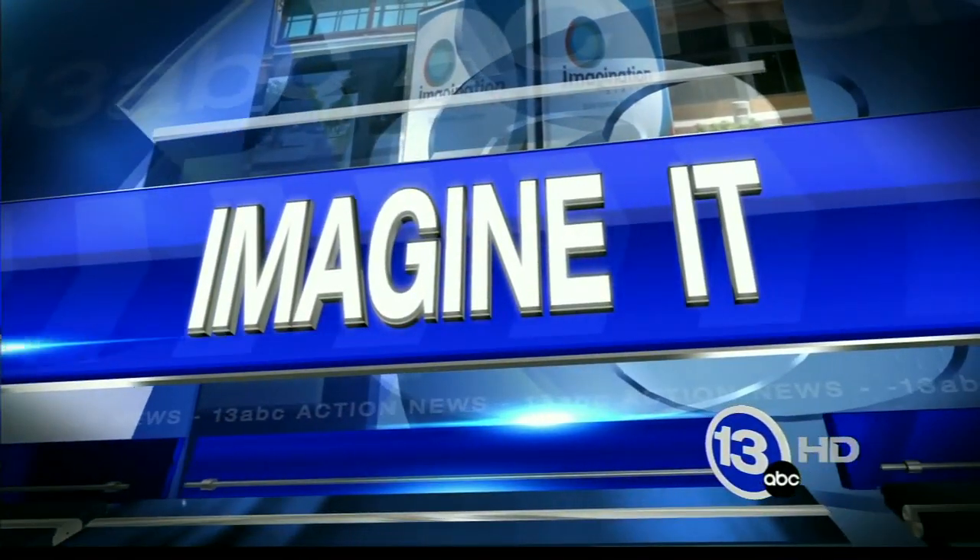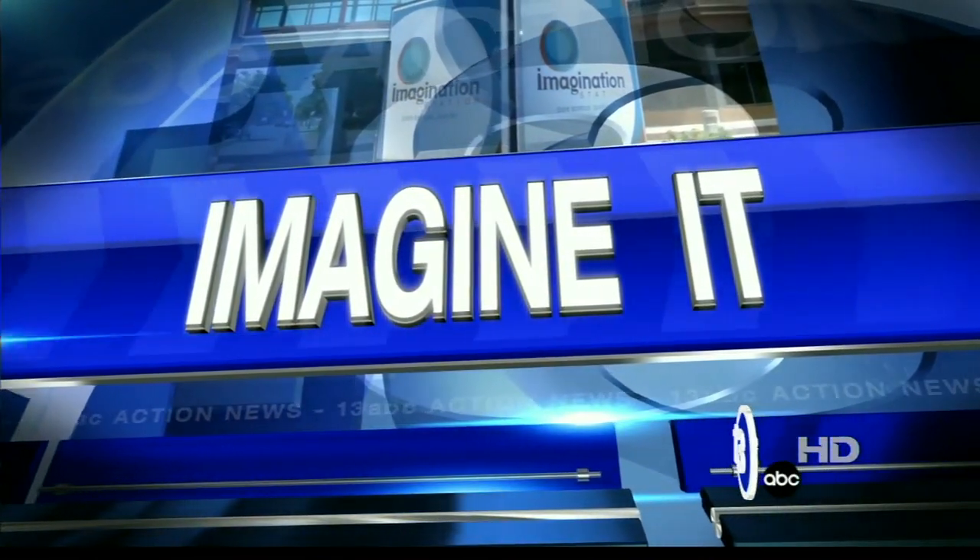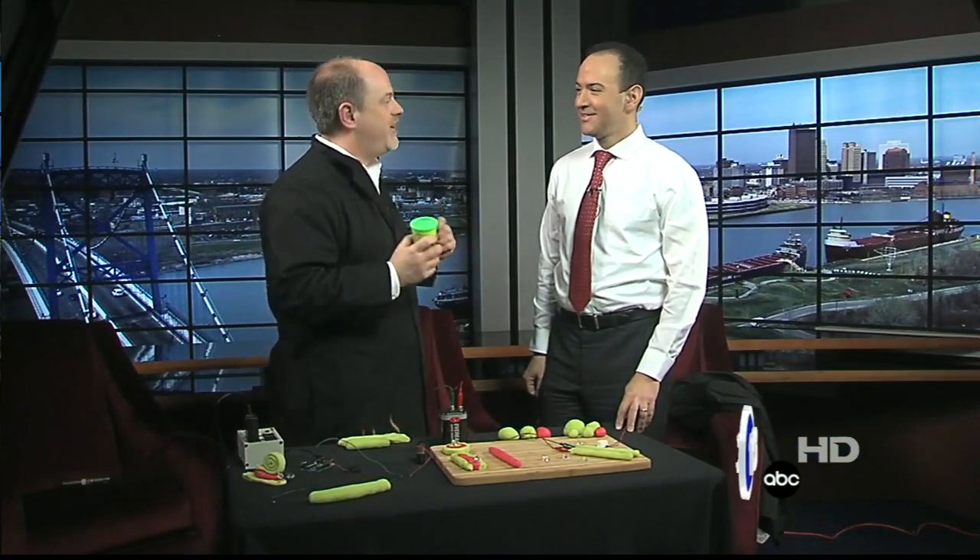It's time now for the wild world of Carl Nelson and Imagine It. Play-Doh and electricity typically don't mix. Carl, what's going on here? Well, I discovered that Play-Doh is actually conductive to electricity, so you can build circuits with Play-Doh.